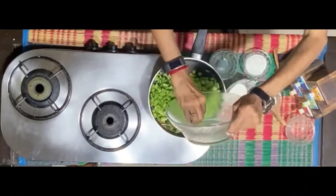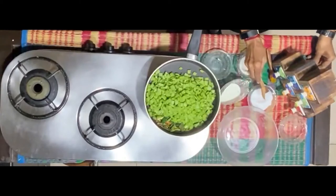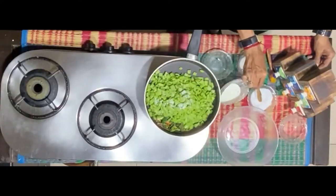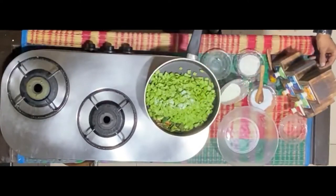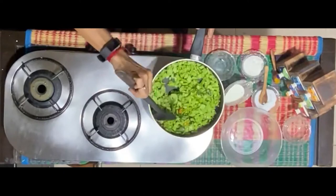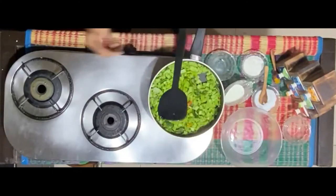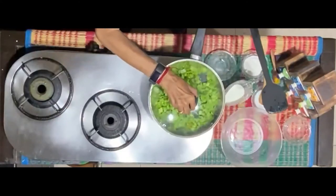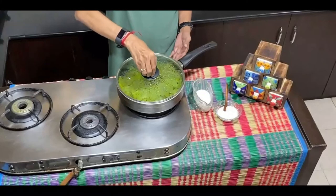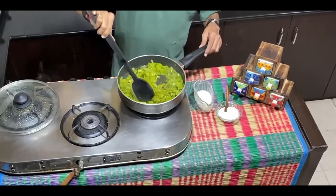Now put in the cut snake gourd and add salt to taste. The snake gourd has a bit of water in it so you don't have to add any water to the vegetable. Ensure this is on a low flame and close it so the generated steam will help the cooking. After about five minutes you will see the consistency of the cooked snake gourd.